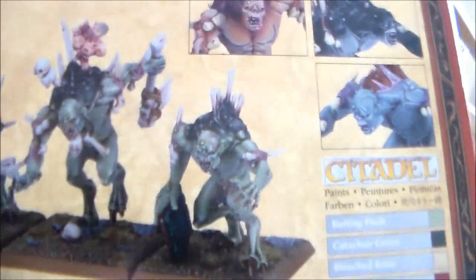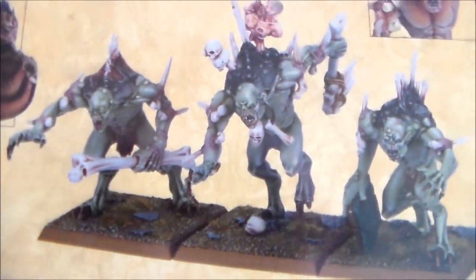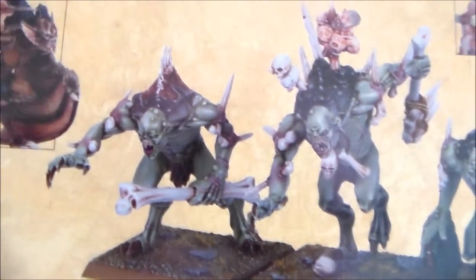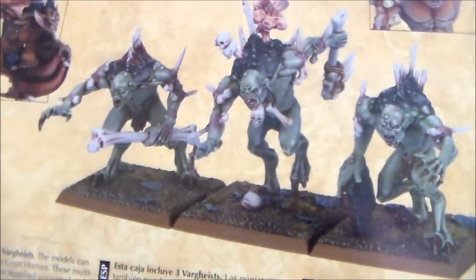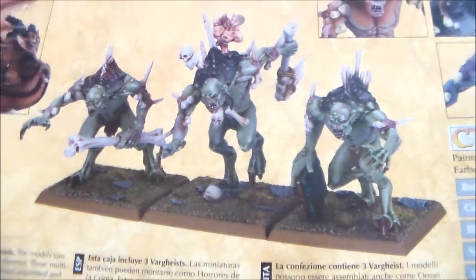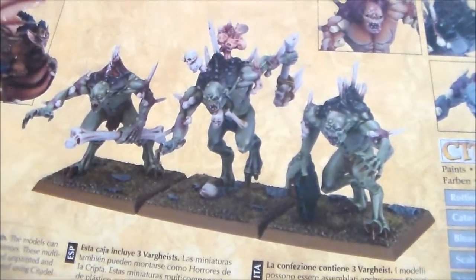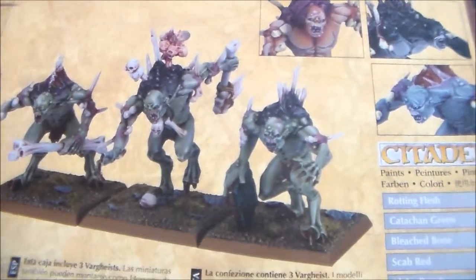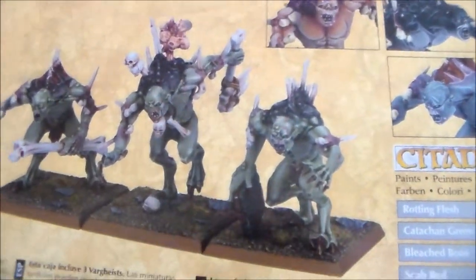I just have these two guys to build up now. I'm going to be painting them a slightly different color from the existing one — I'm not going to strip anything because he fits in with my ghoul unit. I will be doing them green but just a different shade of green. I have a color scheme picked out. I'm going to clip them from the sprues, glue them all together, and get started.